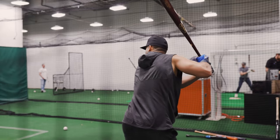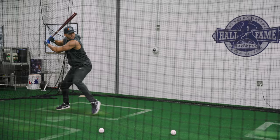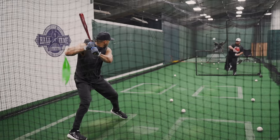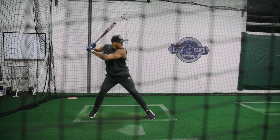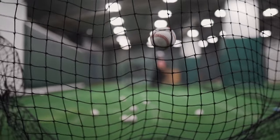We're in the cage — we're going to do some sled pulls and pushes, make sure we're strong and ready for 162. Let's go.